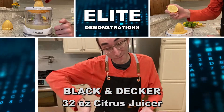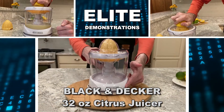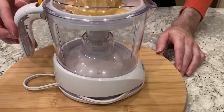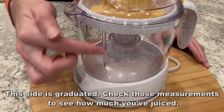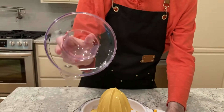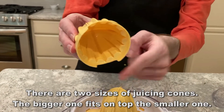Hey folks, Adam here from Elite Demonstrations. We're looking at Black & Decker's 32-ounce citrus juicer. I have mine in white and this thing's absolutely amazing. You know how much I love their stuff — all my power tools are Black & Decker. The reason I always choose Black & Decker when it's an option is because it's built to last, high quality, and I never have to worry about it being a subpar product. Every time you get something from Black & Decker, you're getting a premium brand and a premium product.